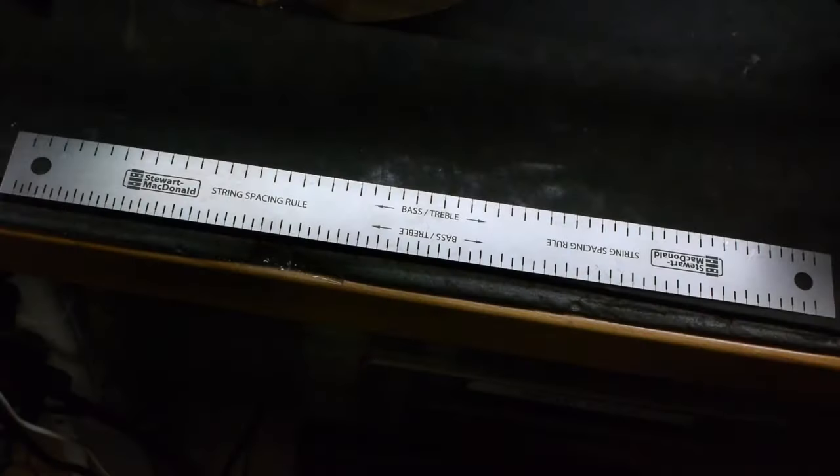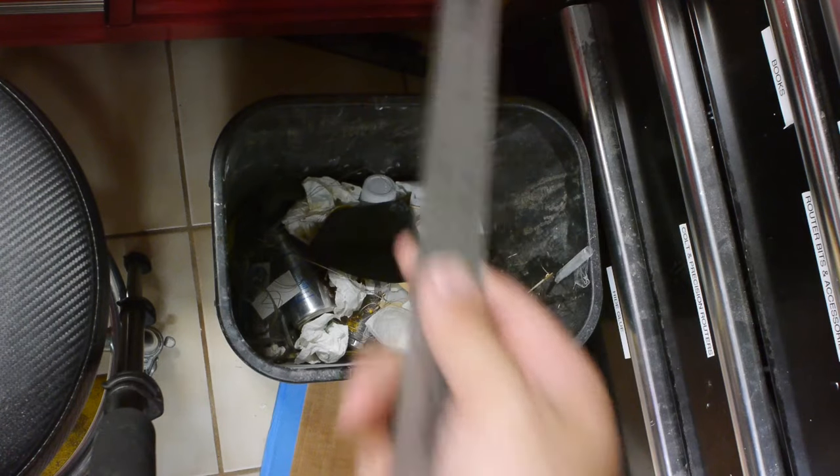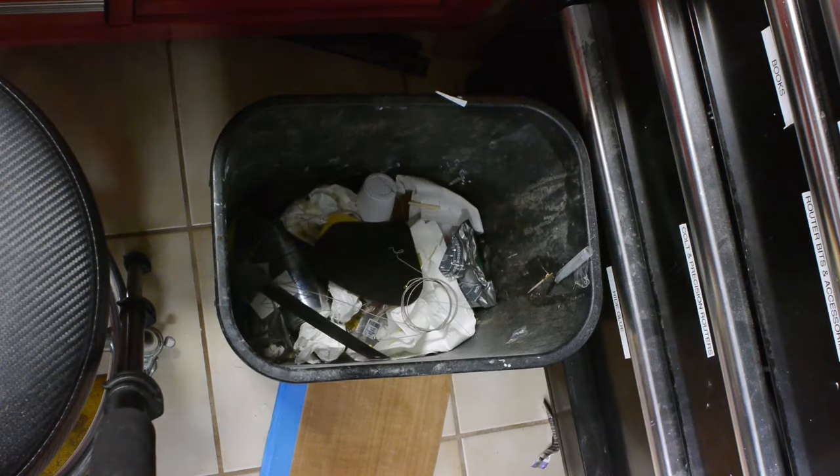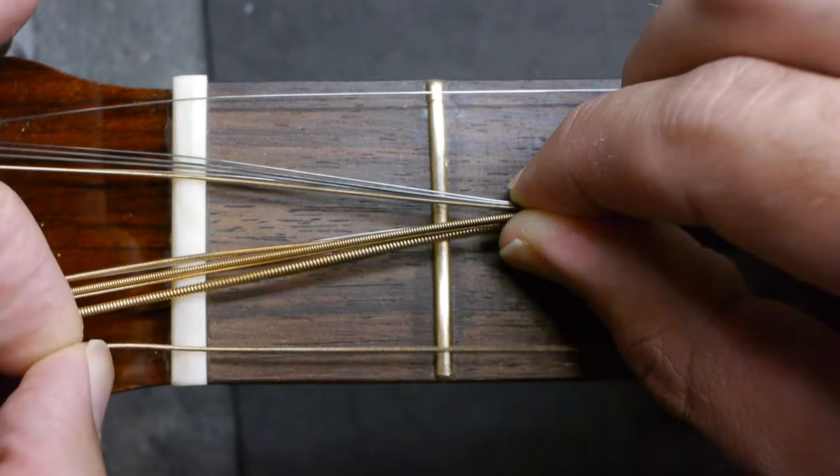Before you begin, take out your StewMac string spacing rule. With that out of the way, the first step is to slot the two outside strings.